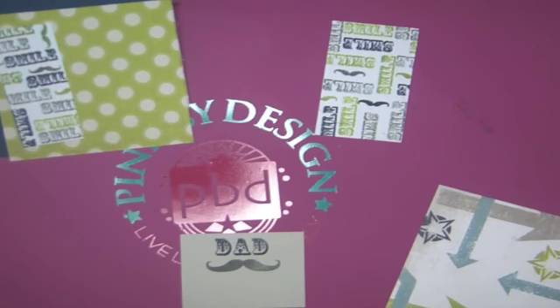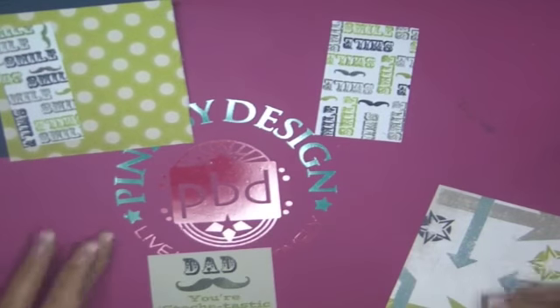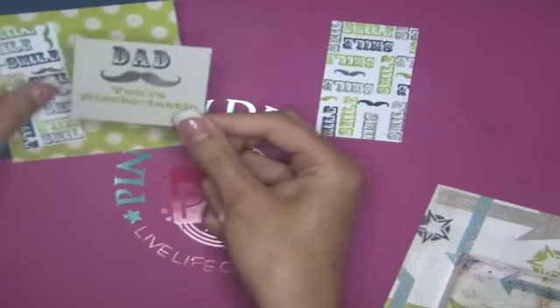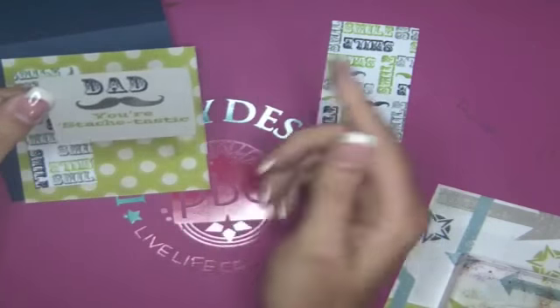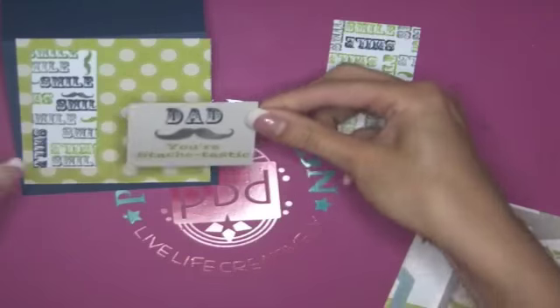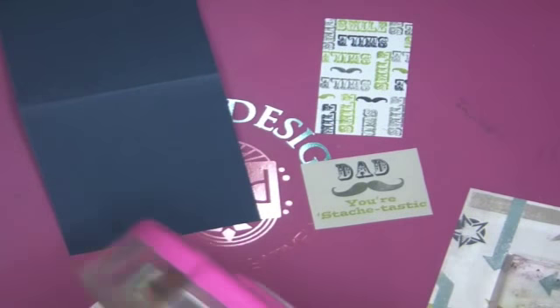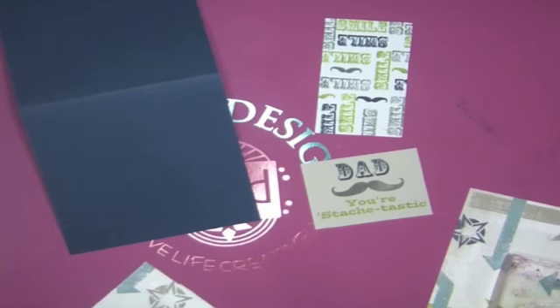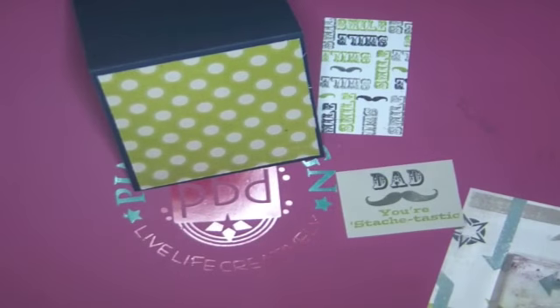I need to take one day and just clean all of my blocks so whichever one I grab is clean. 'Dad, you're stashtastic' — that one's a little tiny bit slanted but that's okay. I'm going to trim the excess off the bottom — I like this part but I think trimming the bottom will frame it in a little closer. So now we're going to start adhering everything together. The card is four by four and then our little border that we made using our sentiment stamp.